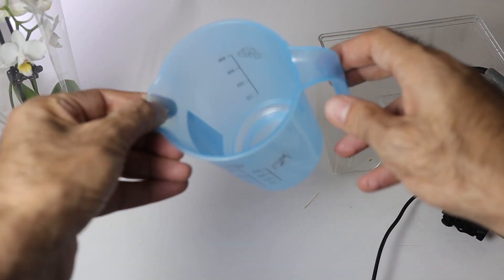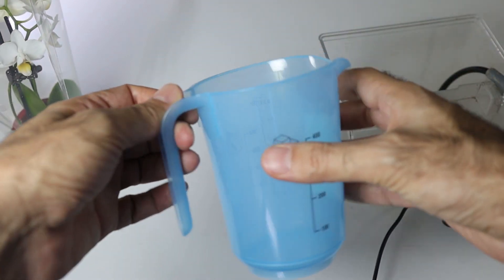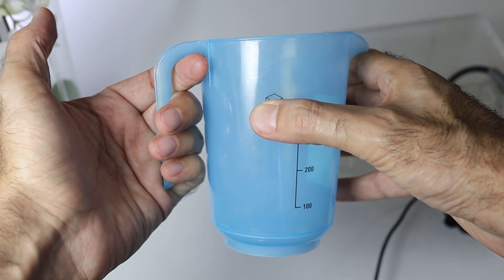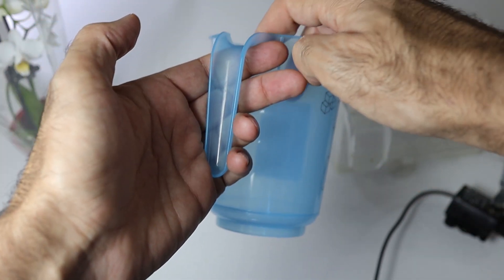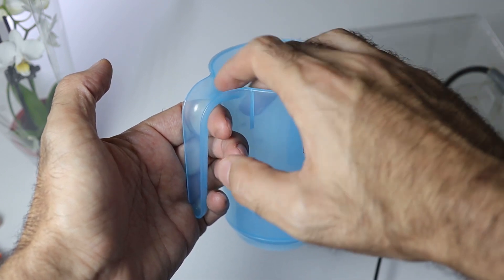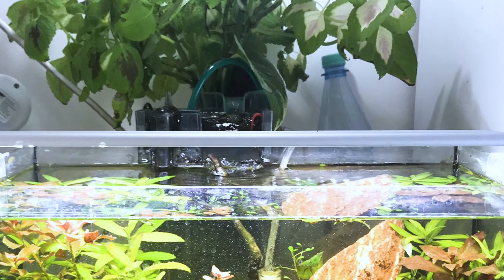You may use any other container. Usually I visit the kitchenware store and look for something that can sit nicely on the tank glass and has sort of overflow. This is an example of such requirements, and I used it in one of my setups before.